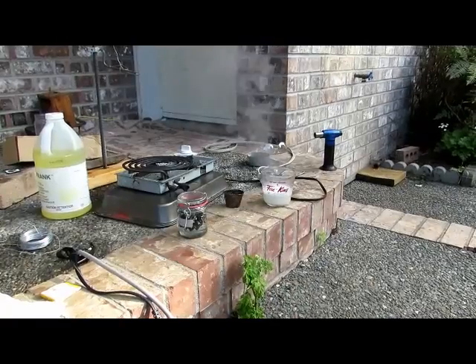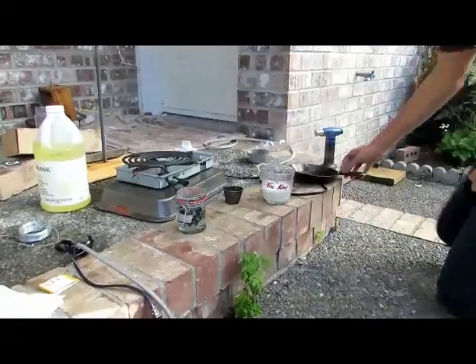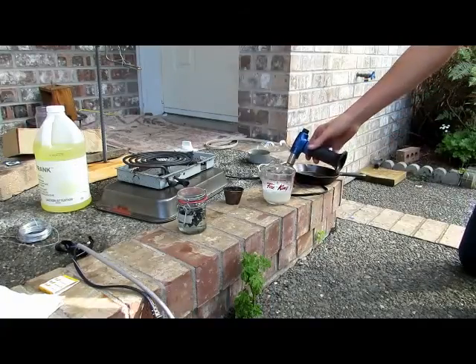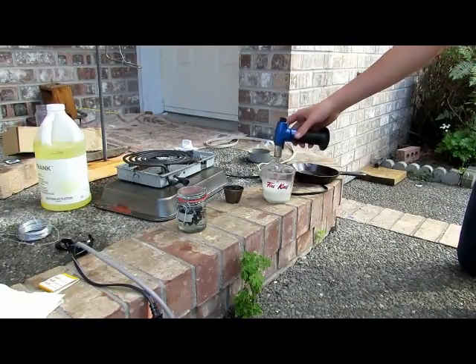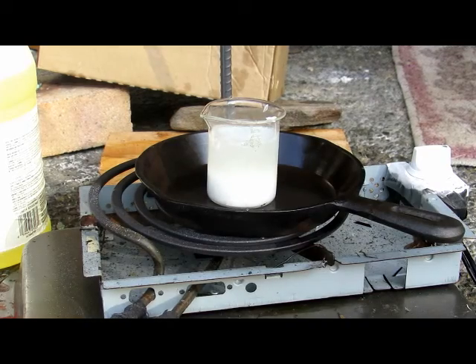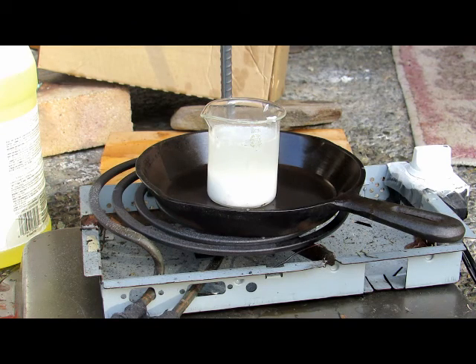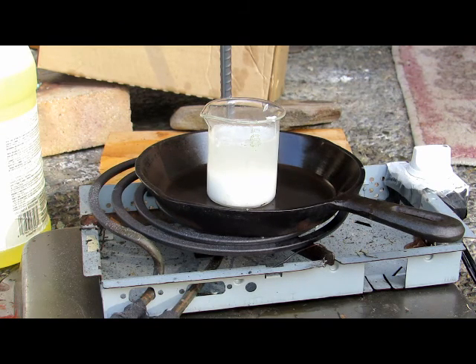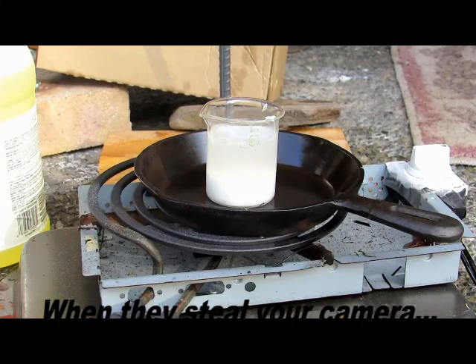Once we've reacted all of the lithium with water, we're left with a bunch of lithium hydroxide, and a bit of it is in suspension. The first thing we need to do is boil it down before going any further. We have it on a burner here on top of a pan and we're going to heat this up until all of the water is gone. We have to make sure all the water is boiled off.